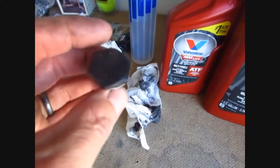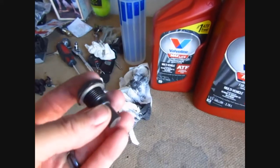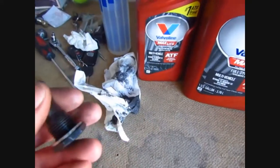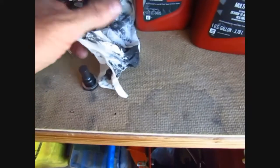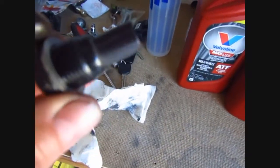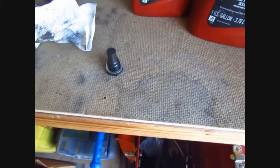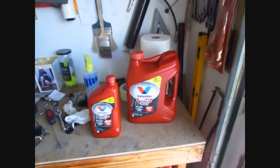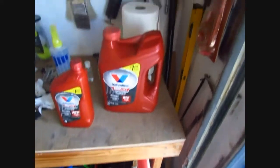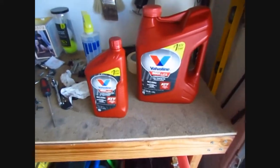The drain plug like I said wasn't very tight. The O-ring seems okay - sometimes you might need a new one. This thing was really dirty with fine metal shavings. You can see I wiped it nice and clean - didn't use any cleaner, just the towel itself. If you want to use brake cleaner I guess that'd work too, but yeah it was pretty nasty. Going to go ahead and put that back in. That's the fluid - thanks for watching, bye!